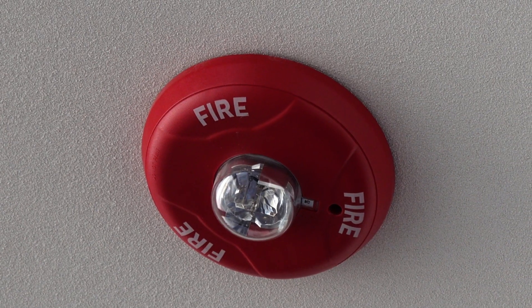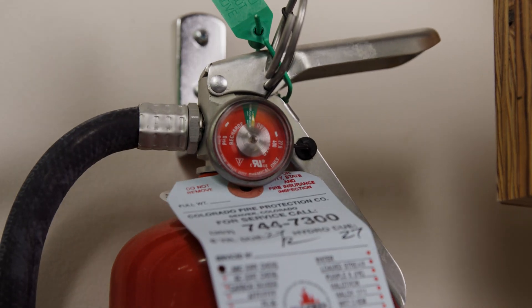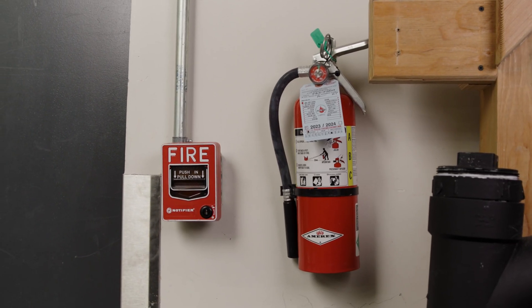Fire alarms also have what are called notification devices — the horns and strobes that activate when the system activates. As long as those are clear and not blocked or covered up by any furniture or paint, they should be fine. You'll see wall-mounted appliances like shown here, and you can also see ceiling-mounted devices.